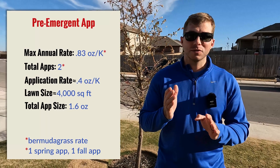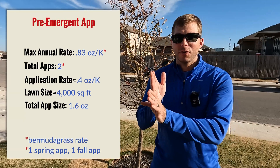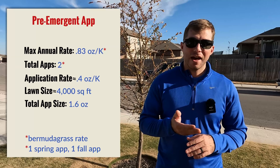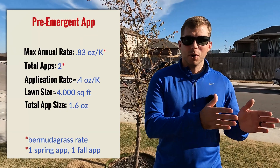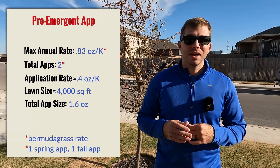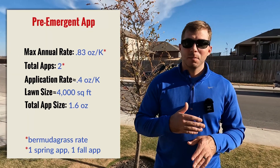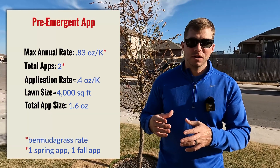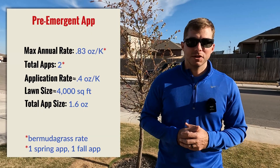Since we're actually going to separate our applications into a spring application and a fall application, I really want to cut that max rate in half and make that application size on both apps. So for me, it's going to be around 0.4 ounces of product per 1000 square feet in my spring application, and then I'm going to come along in the fall and make the exact same application size.